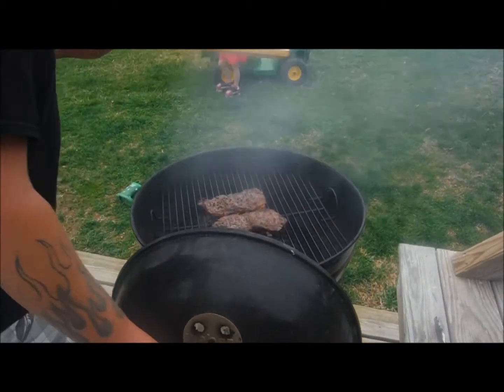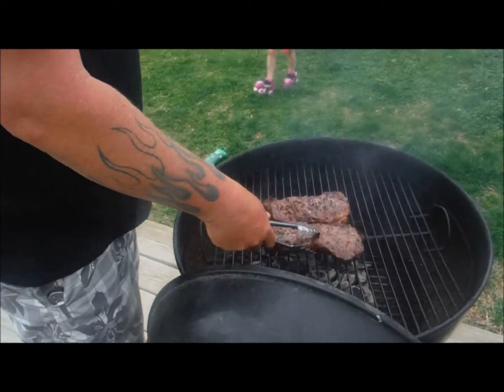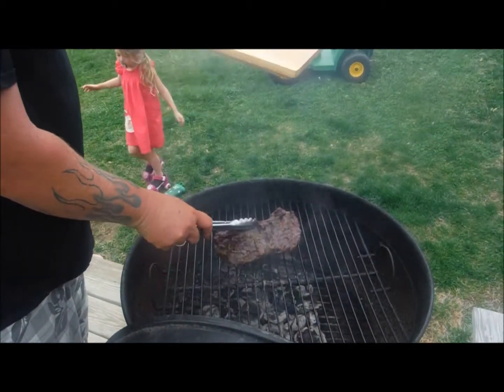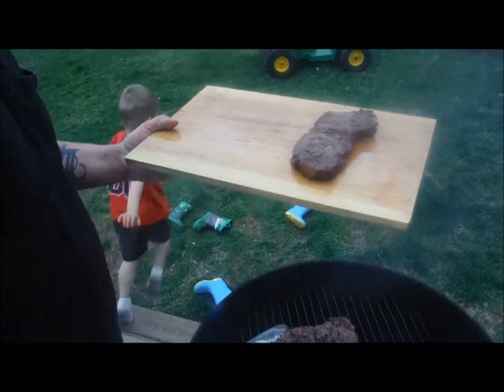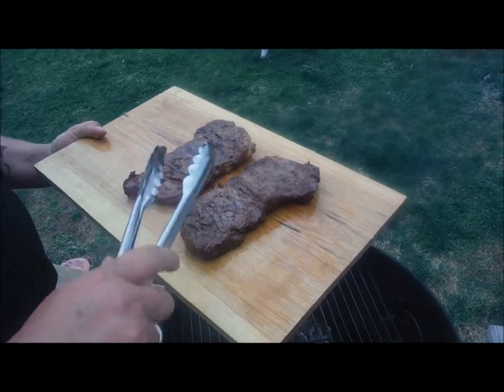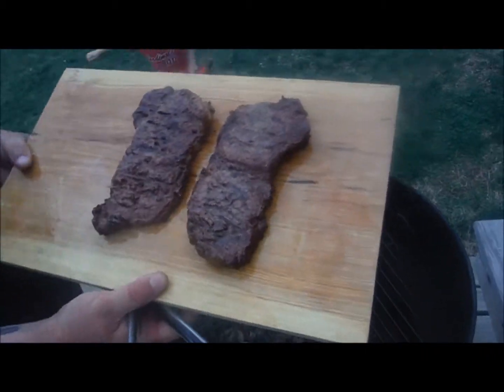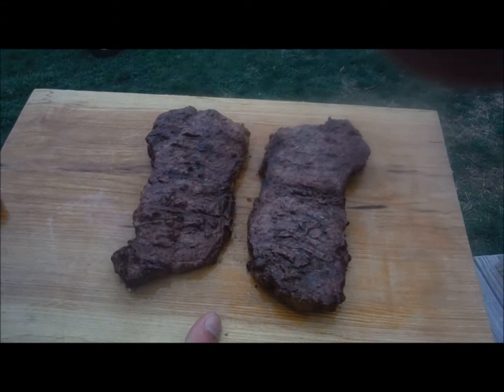All right, so we're going to go ahead and take these steaks off. I like mine medium well, so we usually do that — almost done. Oh, that looks great. Look at that. So we're going to go ahead and plate it up and I'll show you in a moment.